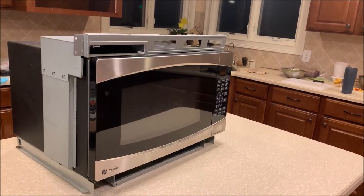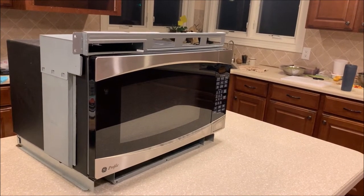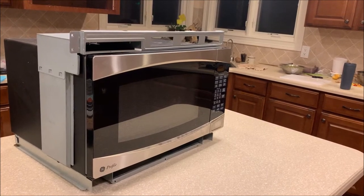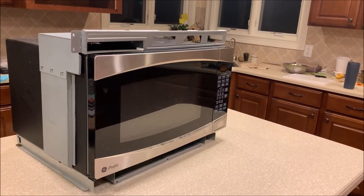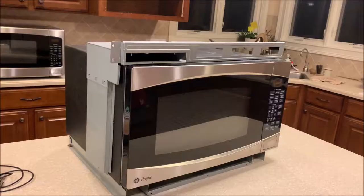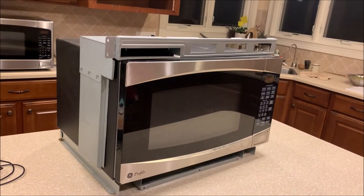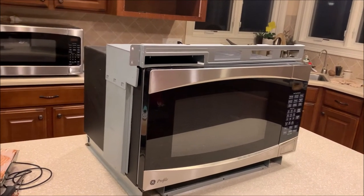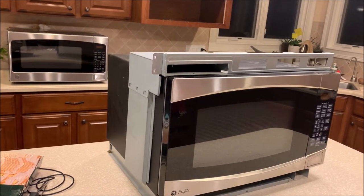So I looked up the dimensions of the built-in and asked the store to check if they have an exact match. He said there's another GE microwave with exactly the same exterior dimensions. He's not sure if it's going to fit on the existing mounting kit, so I bought it. That's the one in the back — same GE brand, just a different model number.